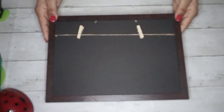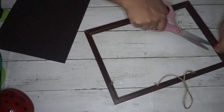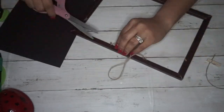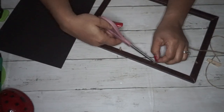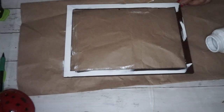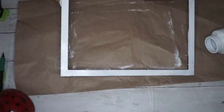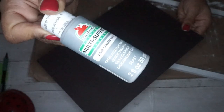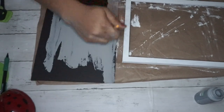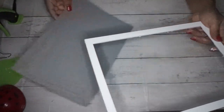For my next DIY I'm taking a picture frame from Dollar Tree — it has twine and clothespin clips on it. I removed everything: took out the backing, removed the twine by carefully cutting it with scissors so I don't damage the frame. Then I painted the frame white using my Waverly chalk paint on all sides and the inside, two coats. I also used my Timeless Gray acrylic paint and painted the insert, since this is going to become a sign.